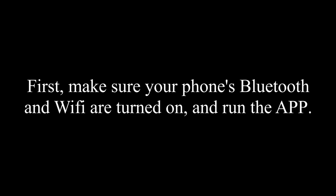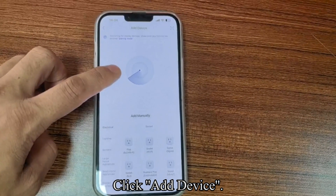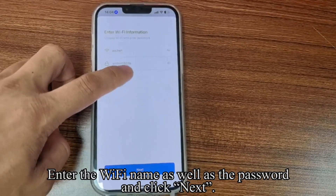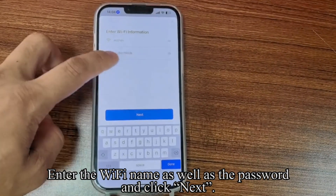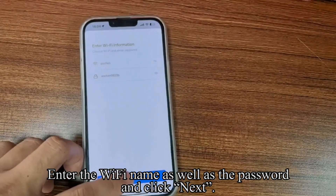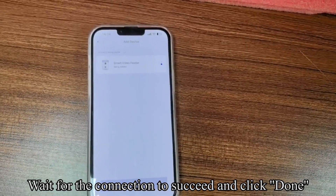First, make sure your phone's Bluetooth and Wi-Fi are turned on and run the app. Click add device. Click Smart Video Feeder. Enter the Wi-Fi name as well as the password and click next. Wait for the connection to succeed and click done.